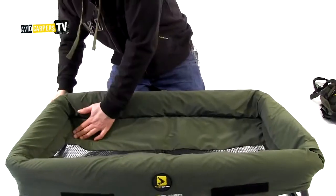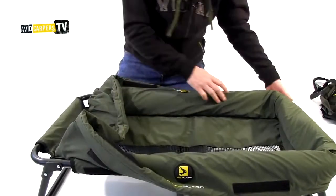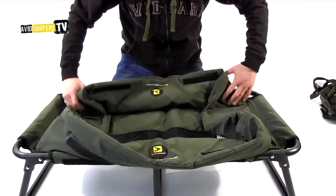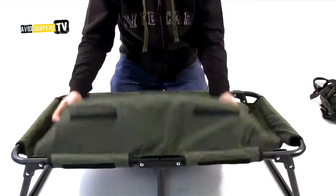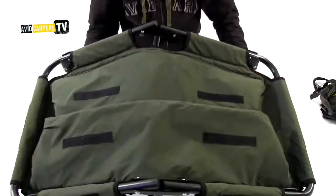Now to collapse it, all you need to do is fold in the padded flaps from around the frame. Take your time, there's no rush. Fold it in nice and neatly — this is keeping it away from the hinges, which is very, very important. This allows the hinges to fold easily and without damaging the material.